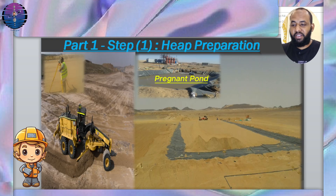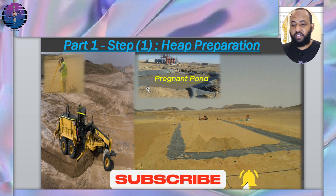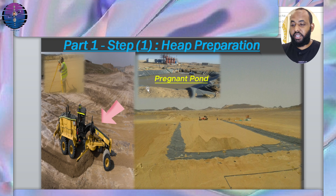Now I will explain all the steps of the heap preparation. Step 1: We begin by preparing the designated area for the heap. This preparation is done using a grader to level the surface for the liner, with the assistance of a surveyor who determines the intervals and sets the appropriate slope for the heap surface.